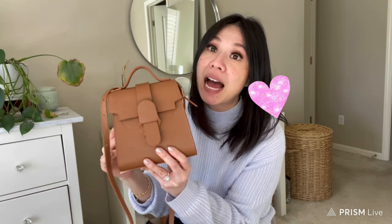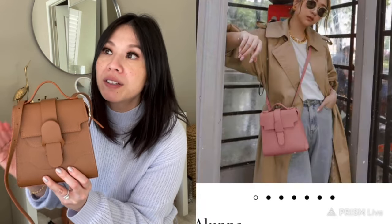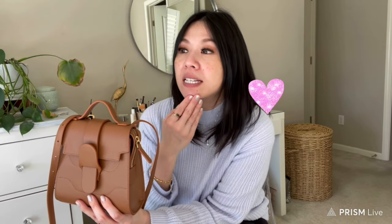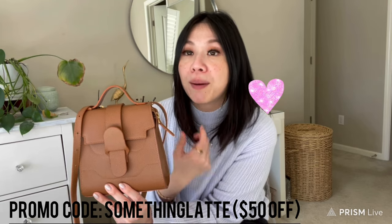Let me show you what I picked up. This is their newest style — the Aluna in the mini size. They offer this bag in two sizes: this mini and a regular size. The regular size fits something like a Kindle or a small mini iPad — it's a lot bigger. For me, when I wear a crossbody I prefer smaller bags; they look cute and chic without being big and bulky.